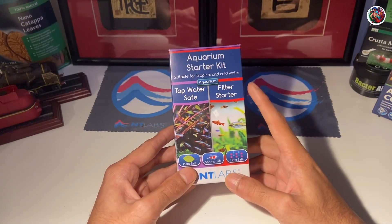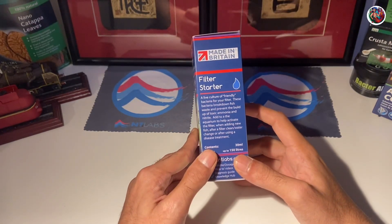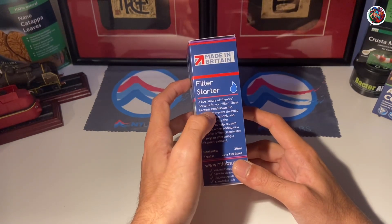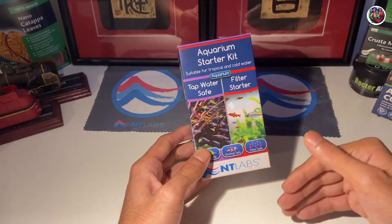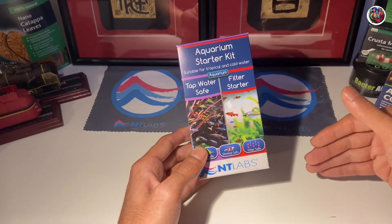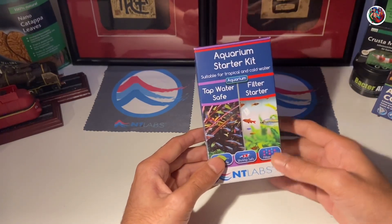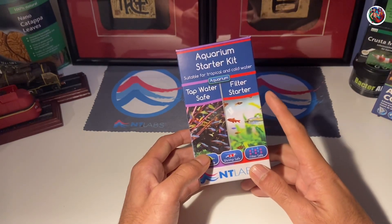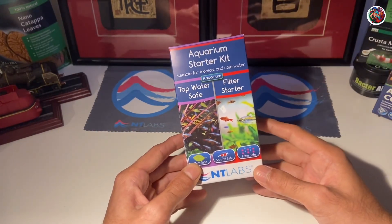The second product in this starter kit is the filter starter. The filter starter is a liquid beneficial bacteria. NT Labs describes it as a live culture friendly bacteria for your filter. These bacteria will break down fish waste and prevent the buildup of toxic ammonia and nitrite. Basically, if you're a new hobbyist setting up your first aquarium, this liquid would help you establish beneficial bacteria colonies in your aquarium and in your filter, which is very important for biological filtration and to keep your water clean. It would also help you expedite your nitrogen cycle, keeping your aquarium ecosystem quite healthy.